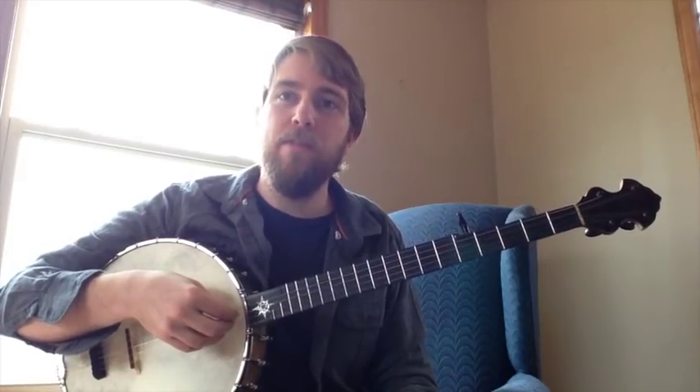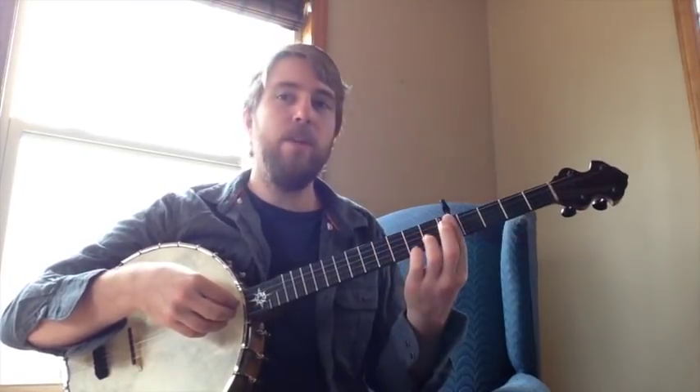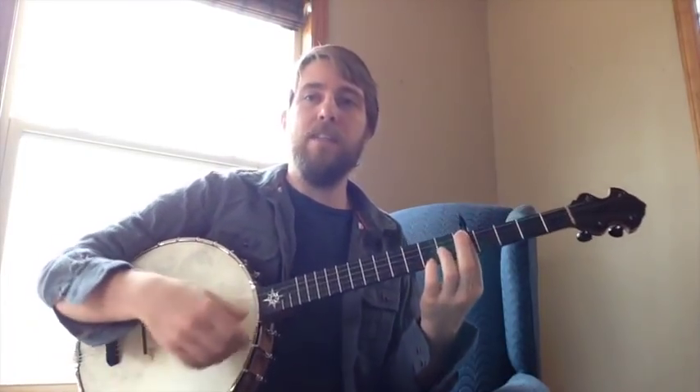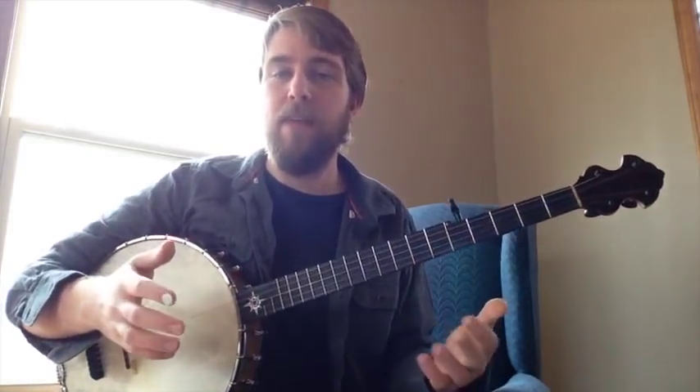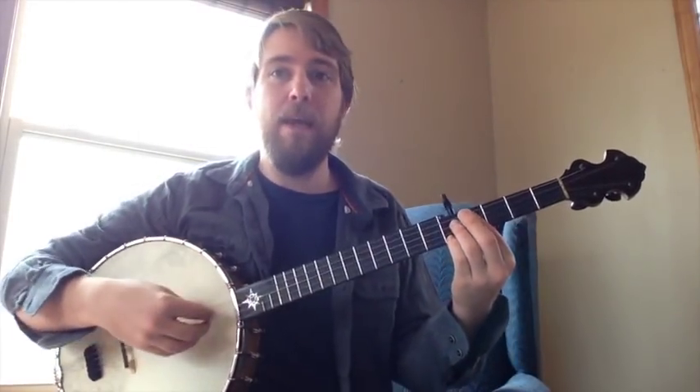Today I'm going to teach about the chords and shapes of double C tuning. We're going to stay in the key of C, and everything's going to be diatonic, which means it's going to fit in the key of C. It's not going to be out of the box or sound weird. It's all going to be in C major.